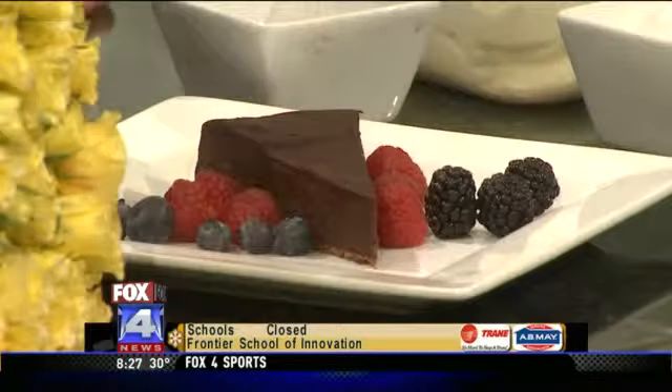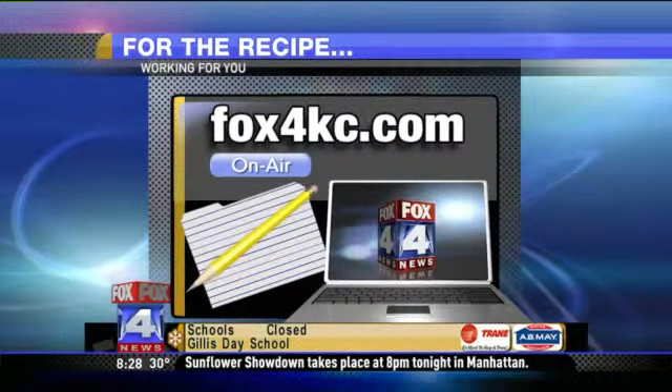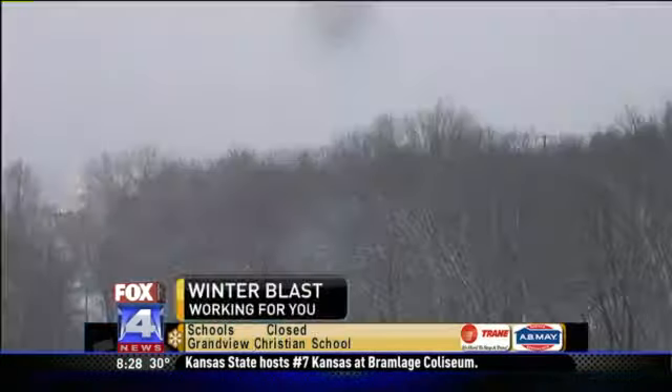If you want to try this dessert on your own, we have the recipe — he shared it with us. Go to Fox4kc.com, click on air or click recipes and you'll see it there. Thank you. Or you can just make a reservation and go in and have dinner. We're going.